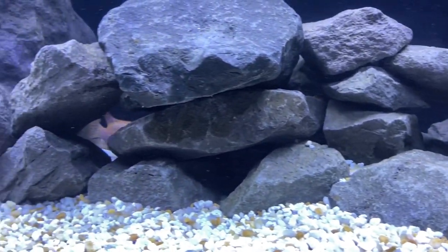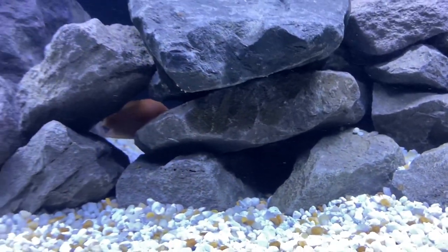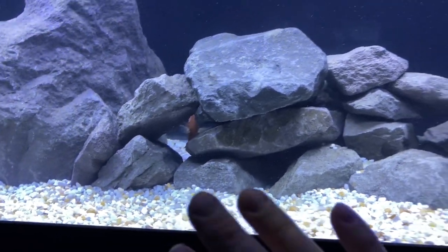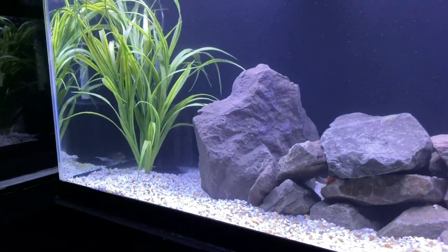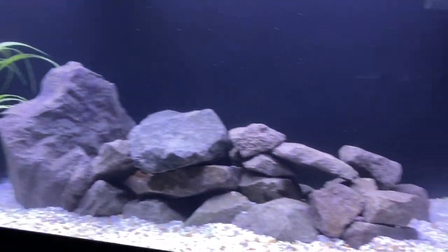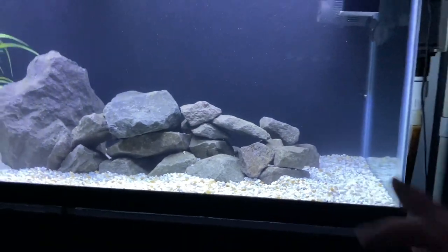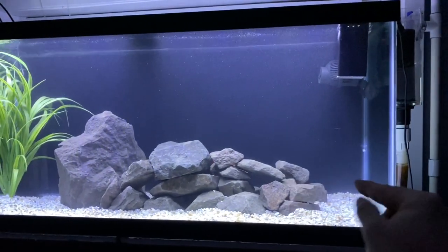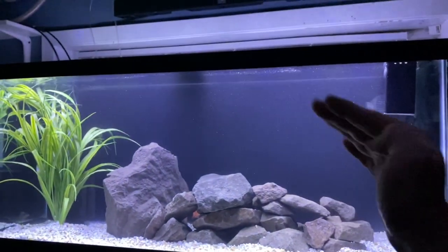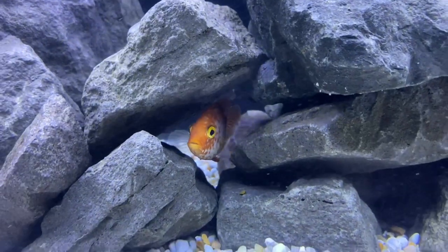Look at how cool that looks — it looks pitch black but on the other side there's an opening the fish can get in and out of. I wanted it to be as natural looking as possible with those caves. I might have to get another plant or two to hide the sponge as much as possible, and maybe a big piece of fake driftwood — not real driftwood, I don't like tannins — but maybe a fake piece that sits here and goes up across the tank.